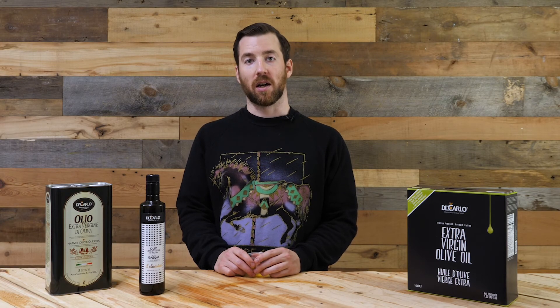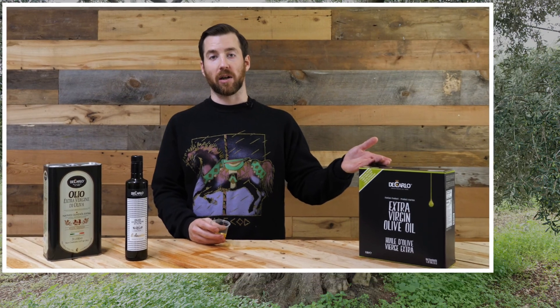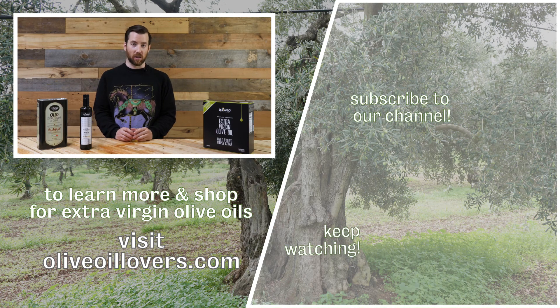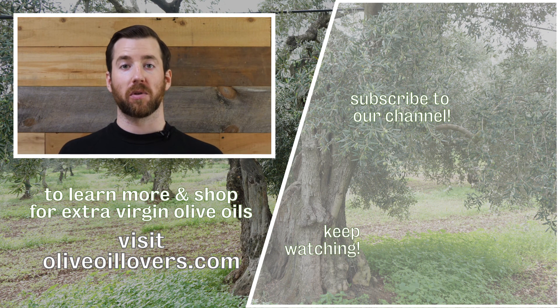Please go to oliveoillovers.com — you'll be able to shop in a variety of sizes. For this oil, it comes in a three-liter tin and a five-liter bag and box, which is my absolute favorite product that we have. It lasts forever and no air gets inside the bag. I highly recommend it. Thanks for watching. If you like our videos, please like, subscribe, follow, et cetera.